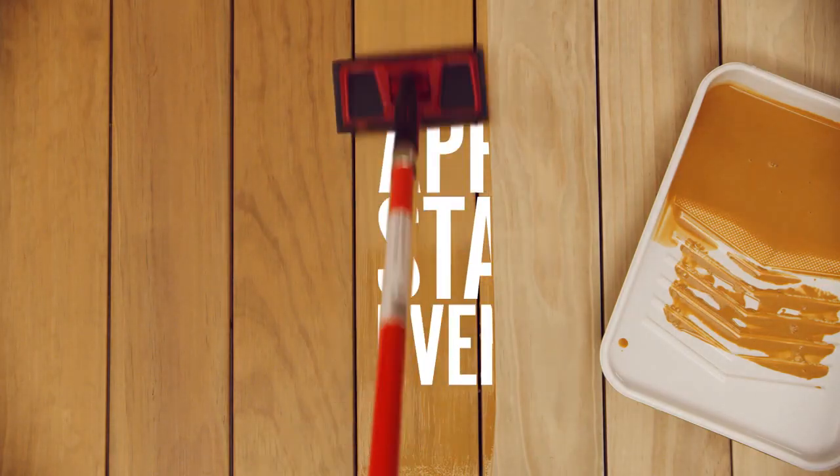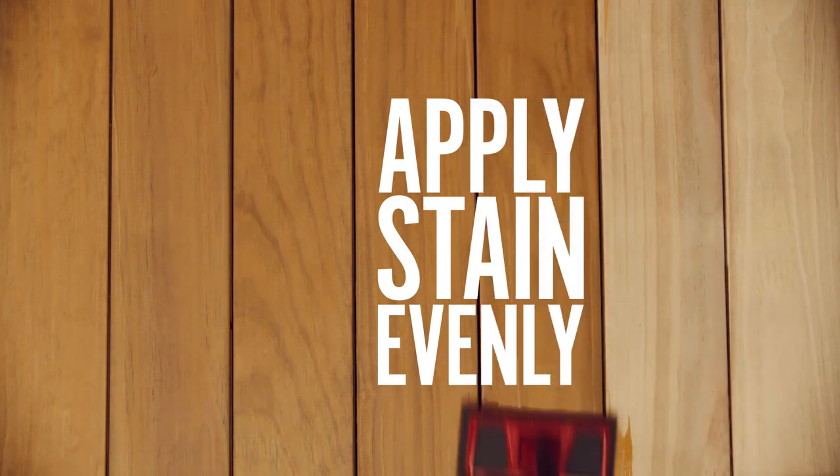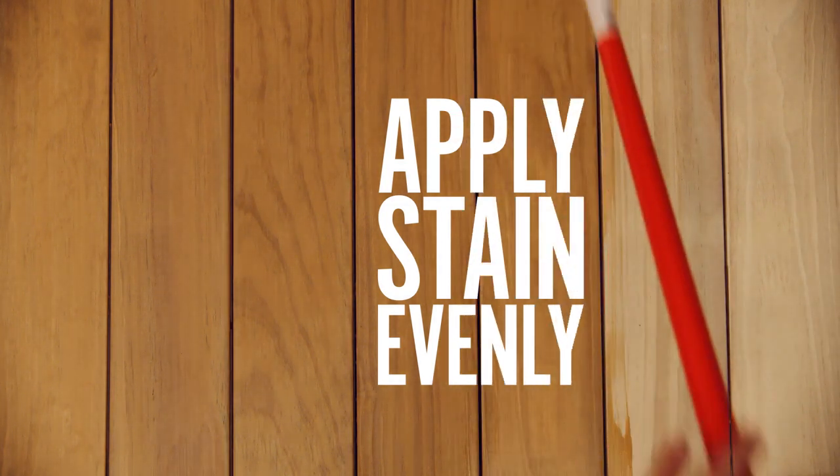Using a stain pad, apply the stain evenly in the direction of the grain, two or three boards at a time, moving from end to end.